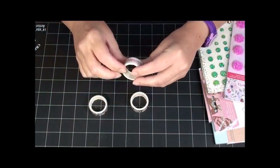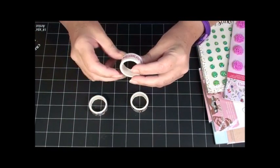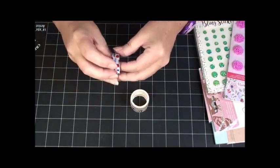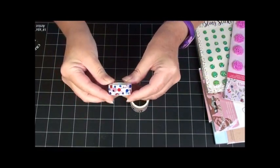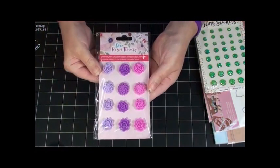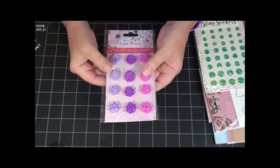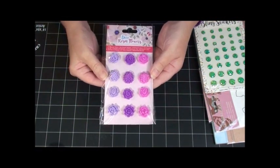And it says 'I wish I was a unicorn' — yes, don't we all, that's so cute! And then some polka dots, love those. And ooh, resin flowers — those are so pretty. I love little resin flowers and the colors are gorgeous.